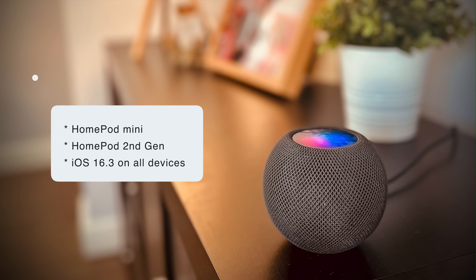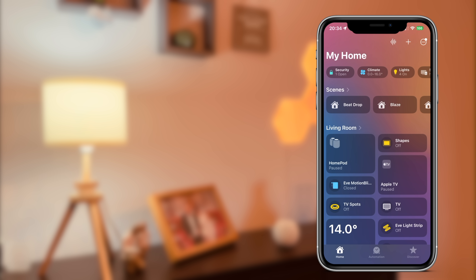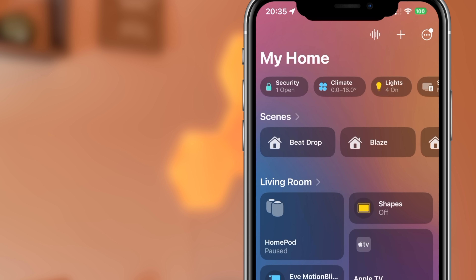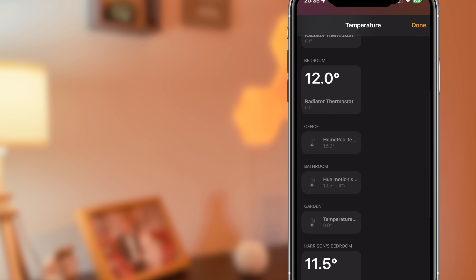You also need to be running iOS 16.3 on all of your devices for this to work. Within the Home app they're exposed like any other temperature and humidity sensor. In the main section of the app, if you tap on the climate view and then tap on temperature, you can see the readings that have been registered for the temperature sensor.